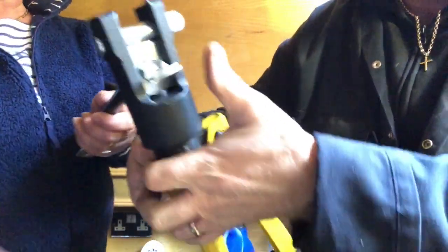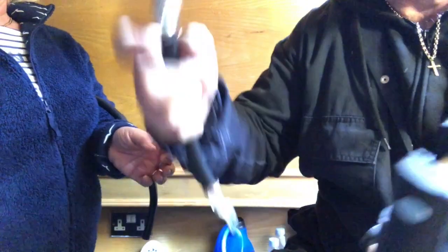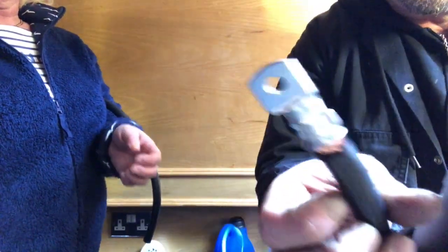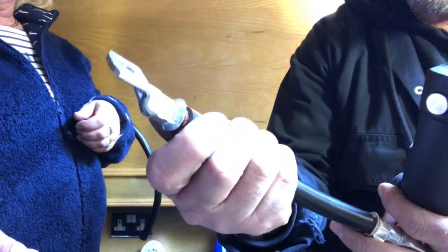Then we just crimp that up, release the hydraulic pressure, and there you have it — all crimped on nice and tight. Then all we've got to do is put some heat shrink sleeving on there just to insulate it.